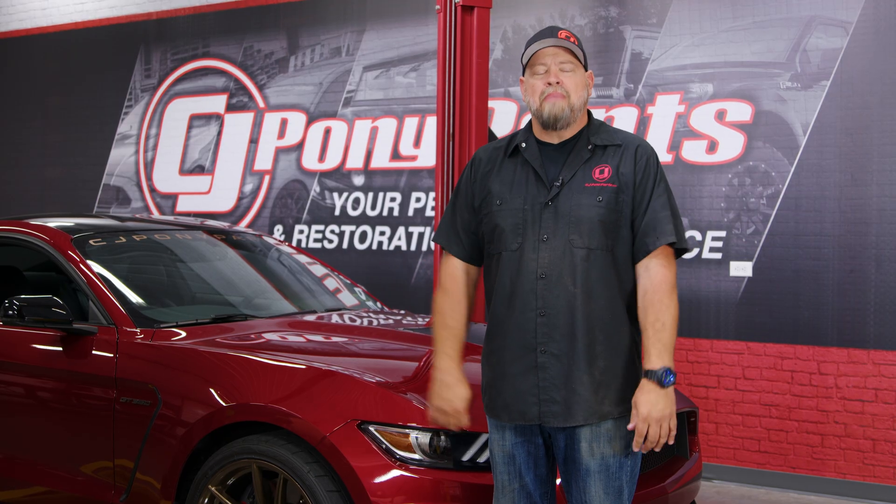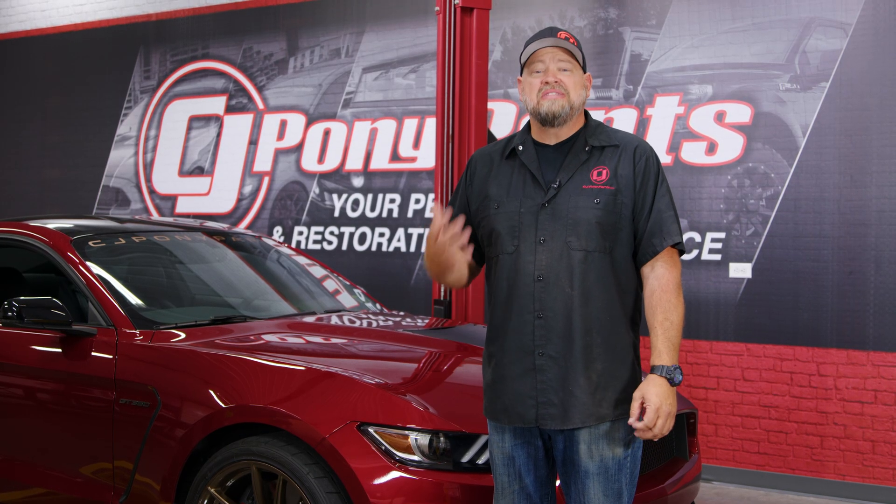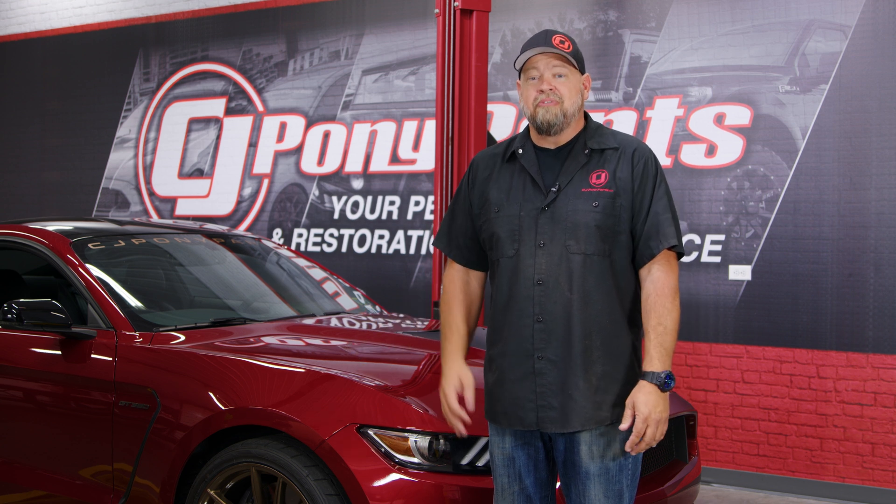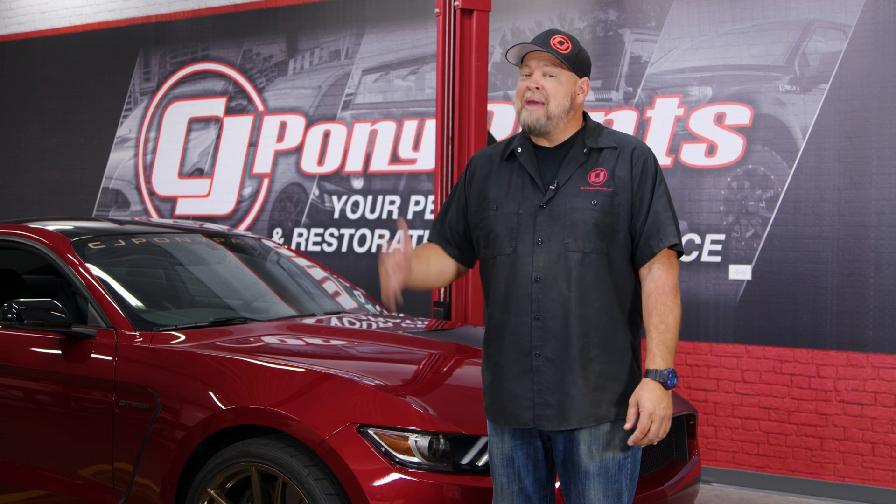That's the basics on how your MagneRide suspension operates. It's a very high-tech system, which also makes it very expensive, so it's kind of cost prohibitive to add to a car that doesn't have it. There are kits on the market that delete MagneRide if you want to go with an air suspension or don't want to replace expensive components. But if you are looking at a new Mustang and MagneRide is an option, I highly suggest you consider it.